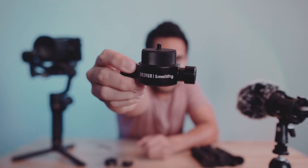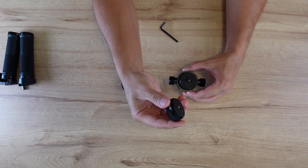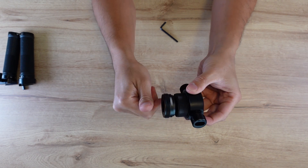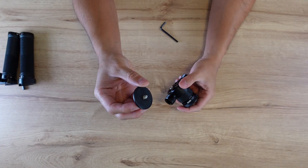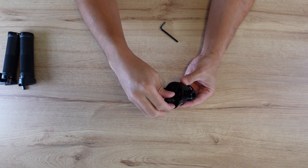Now we have the adapter mounted into our base plate. We just need to attach the Zhiyun Transmount adapter part to be mounted on top of the base plate adapter, and it's going to look like this. Then this part of the Transmount goes at the bottom of the base plate, so it's going to look like this.